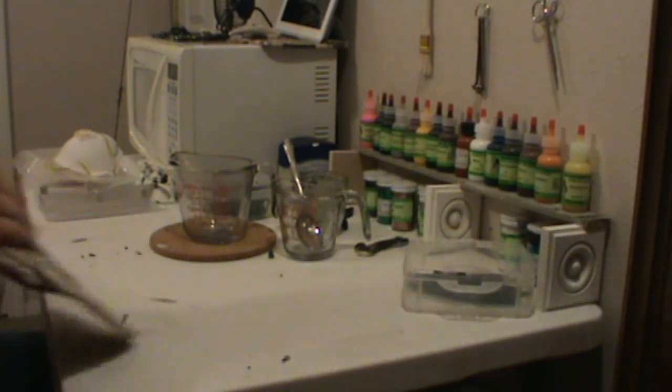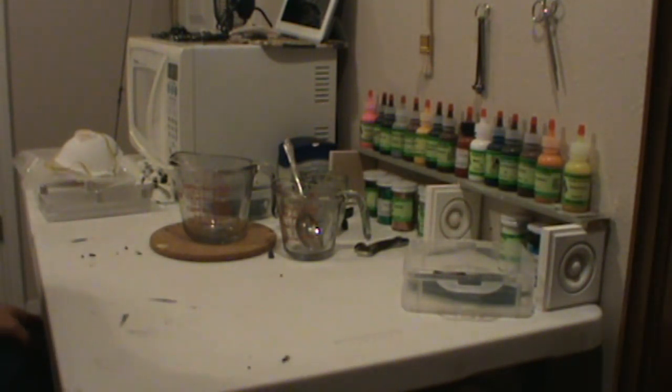This is the Weekend Warrior. We're going to talk some more do-it-yourself plastic fishing baits. Let's talk about some molds. There are all kinds of things we can do with molds and all kinds of molds you can order.